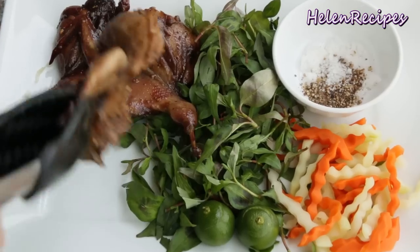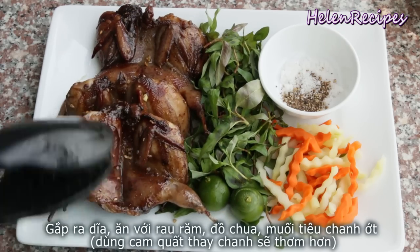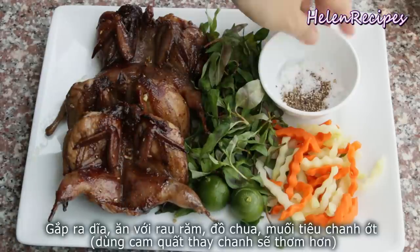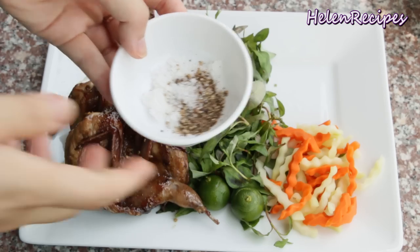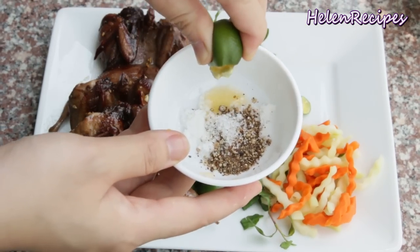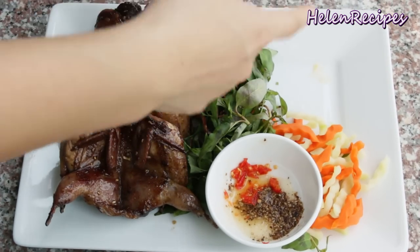Mmm, it smells so good! That's it, we are done. Display on a plate with some Vietnamese mint or rau răm, some carrots and green papaya or daikon pickles, and a small condiment bowl of salt and pepper. Squeeze in some lime juice or kumquat juice — kumquat is so fragrant and has great flavor. Also add some minced chilies and don't forget to cut cucumbers into chunks.